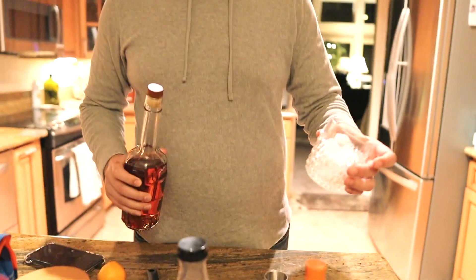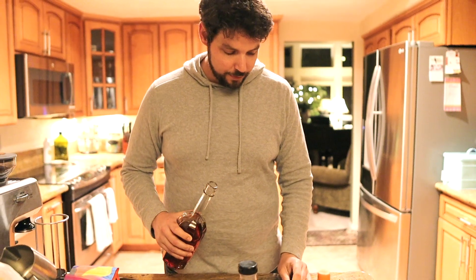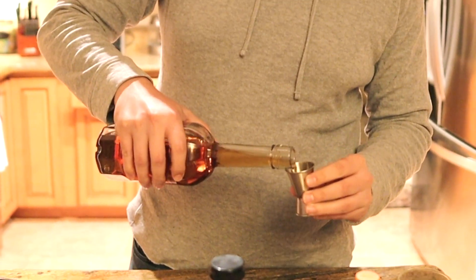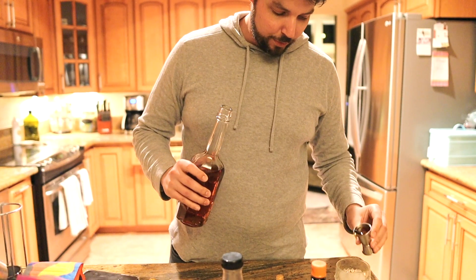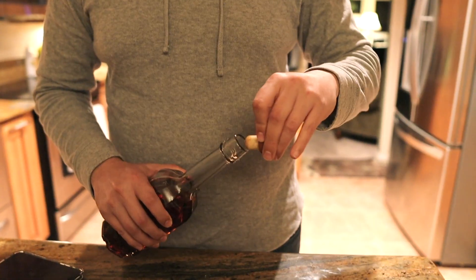I usually start with a cup of ice and a highball glass — this is just one we happen to have clean. So first thing you're gonna do is take your jigger. A jigger is a measure of whiskey. I'm gonna do like a part and a half, give it a little extra spike.